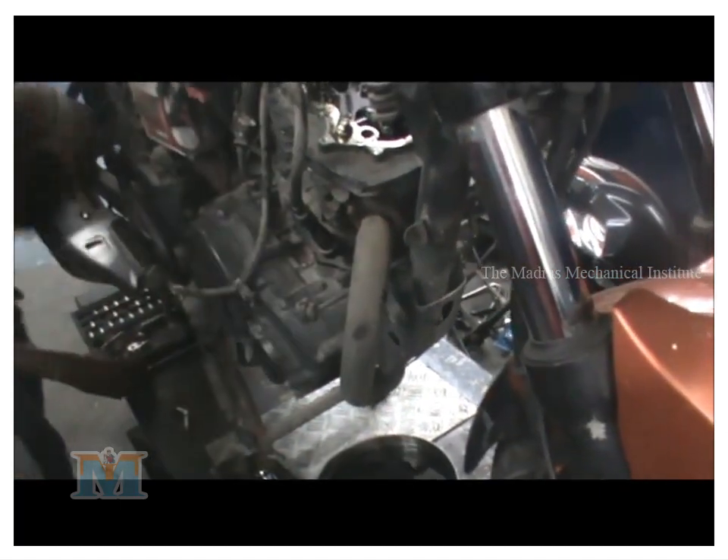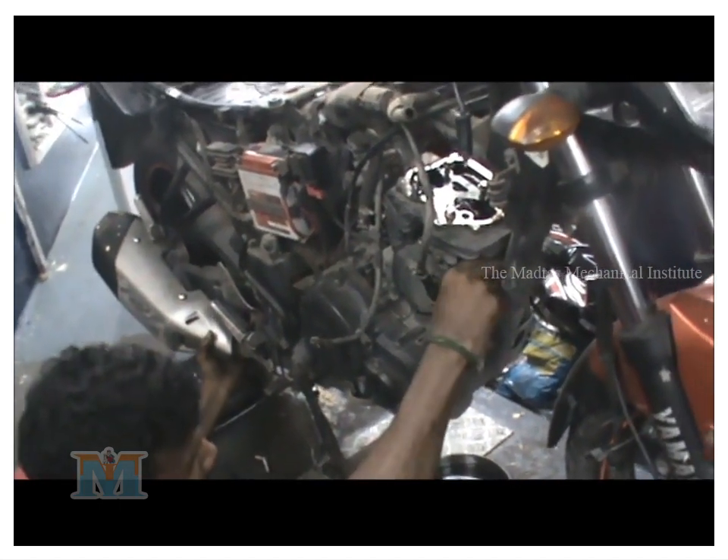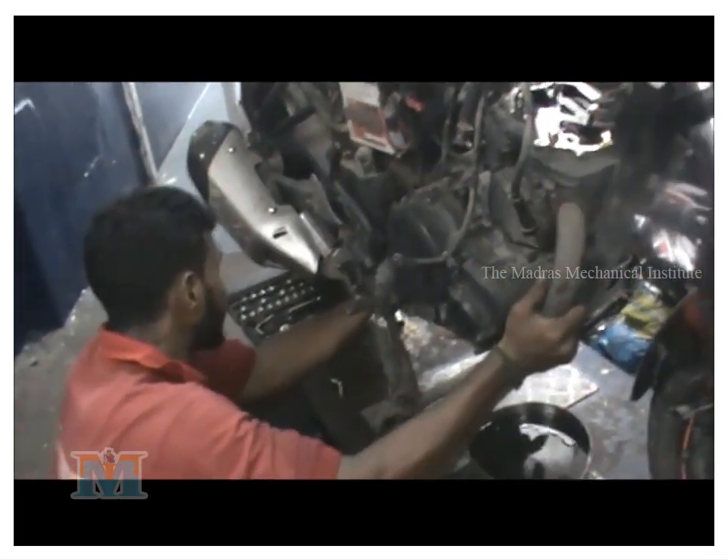So this is the second step and we are going to see the next step. We are going to see the tank shield, the head, the door, the silencer, and the manifold.